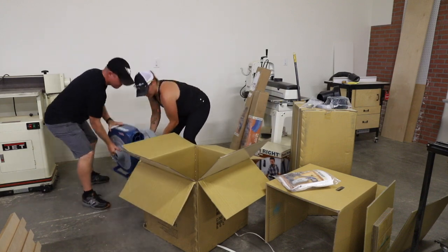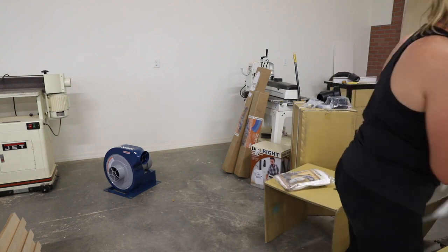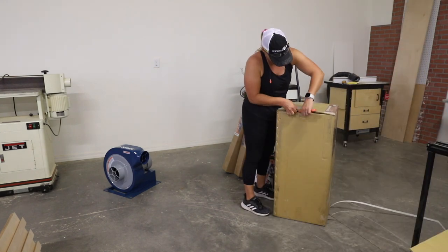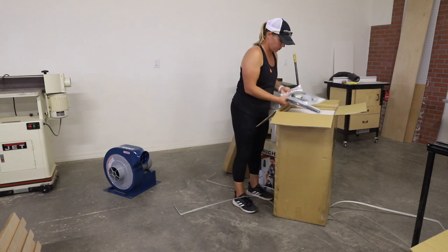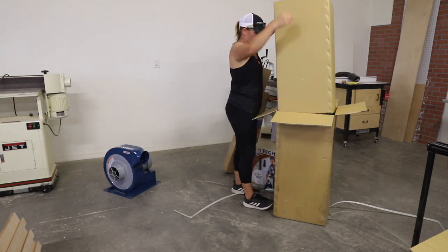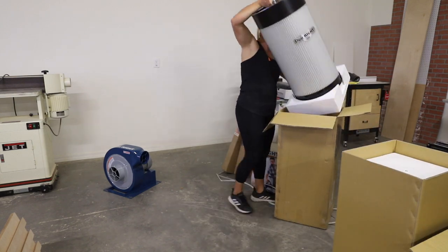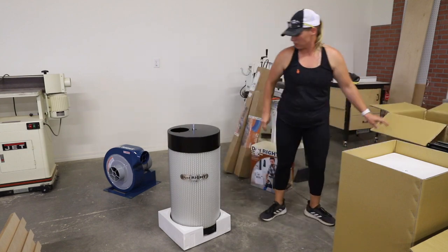Did I mention it also comes with a remote? The dust collector comes with a 5 cubic foot 30 micron bag, which is really great, but I don't currently have any air filters in my shop, so I decided to add the canister filter that fits onto it, which takes the filter rating down from 30 microns to 1 micron, which is a pretty huge difference.